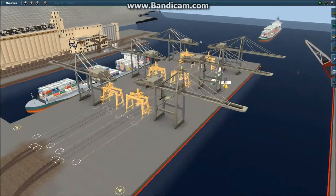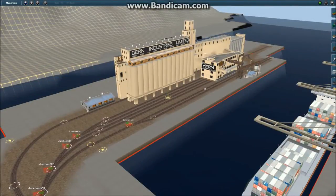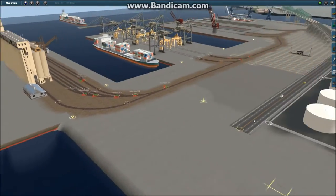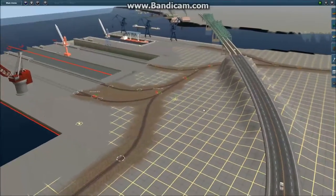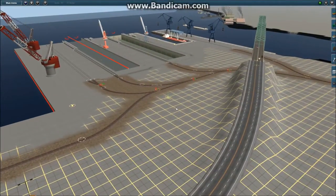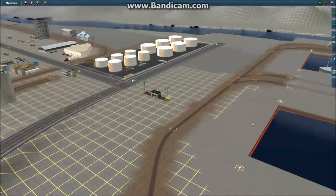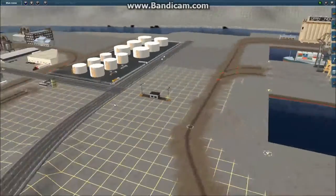We've got a couple of container ships there. And then over here, this is for grain ships to come in, pick up grain, and then take it overseas. And so that's all served by this one rail line. It comes over here under the bridge and whatnot. This is the entrance to the container yard, so there's a gatehouse there.